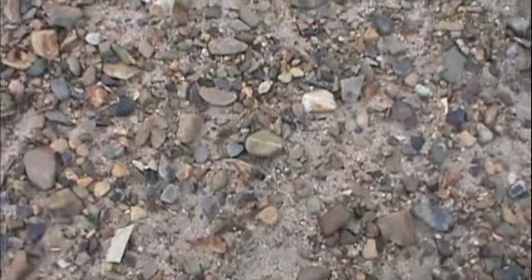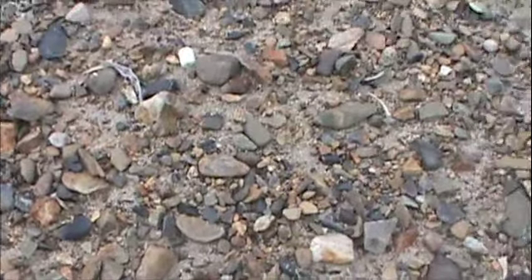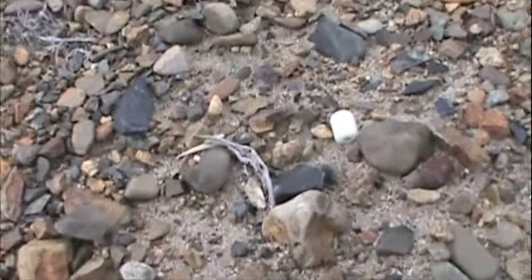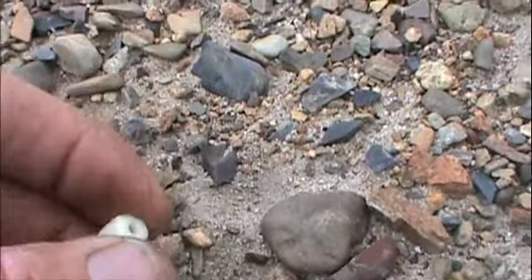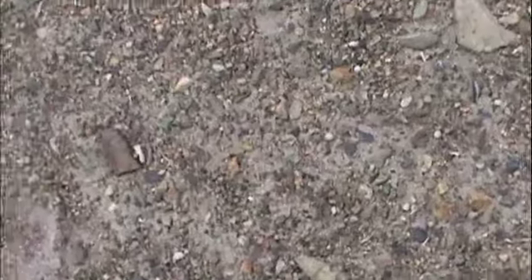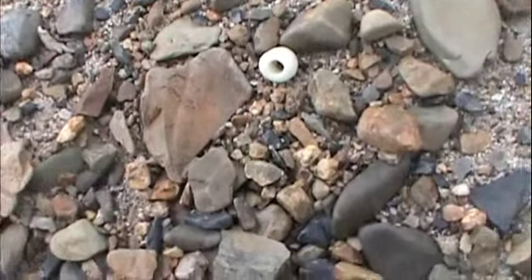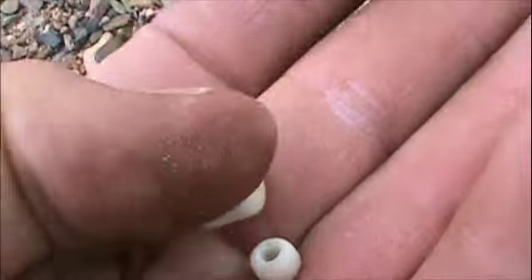I was on vacation a couple of years ago and started off the first day finding a glass trade bead. Stood up and saw another one. I'm right back in the same little spot and there's another one — that makes the third one from this area, maybe ten feet by four feet. And today when I spotted this one, right over here there's another one. So that makes four from this area. The glass trade beads are kind of hard to come by. It's a long one.